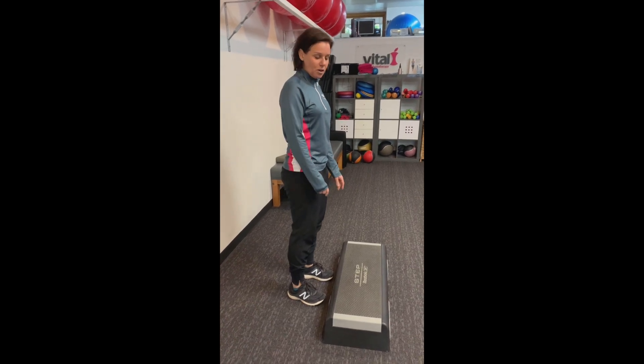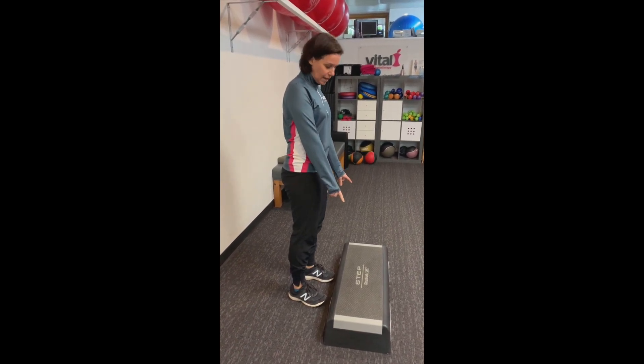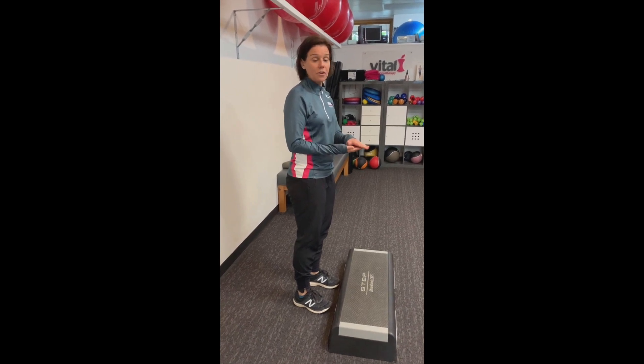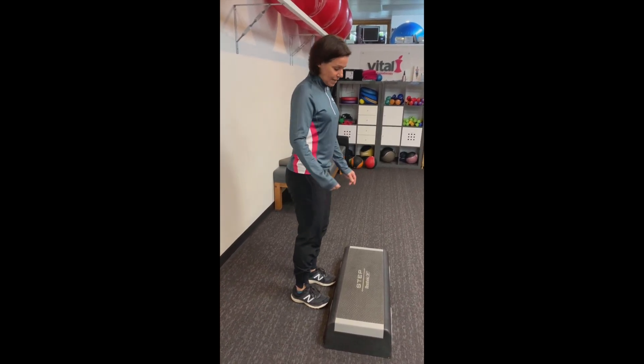Hey guys, we're going to do a box jump today. So I've got a small box here. You could just use a couple of folded beach towels on top of each other, which some of you will be doing in the class tomorrow night, Tuesday night.